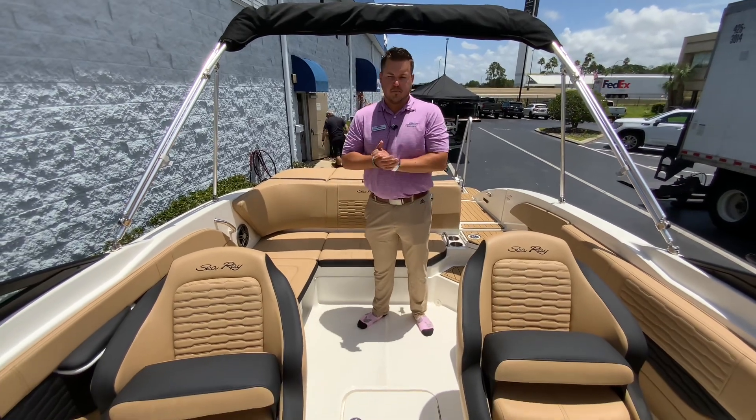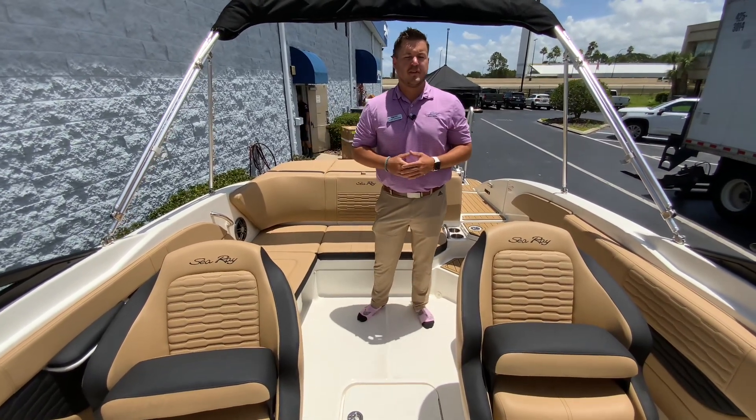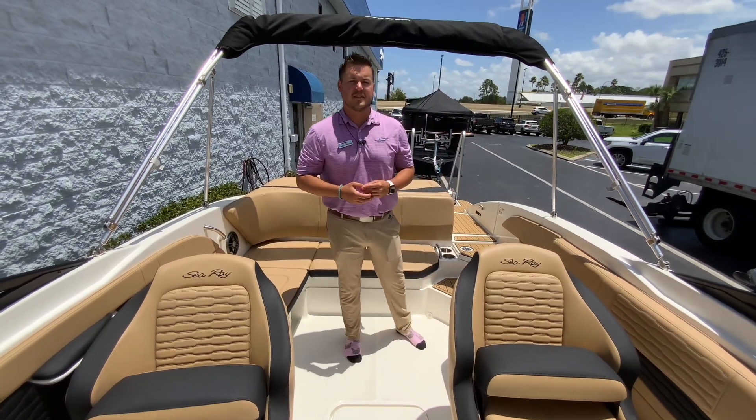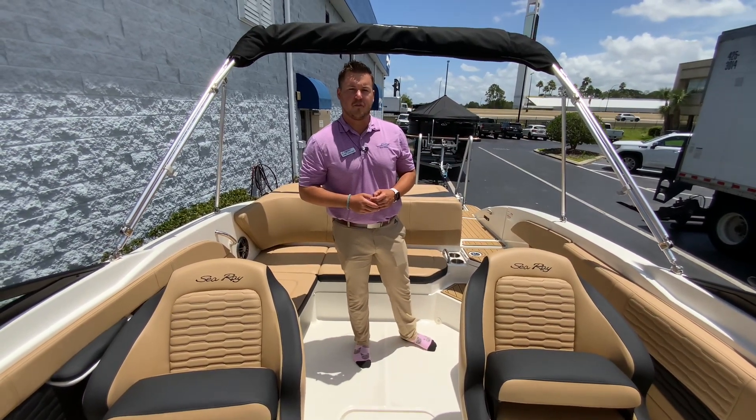This has been a look at the 2023 Sea Ray 21 SPX. Give me a call — my name is Daniel, 407-590-0493. Thank you.